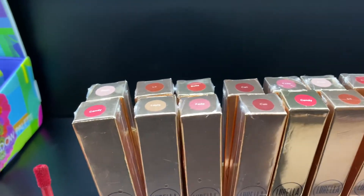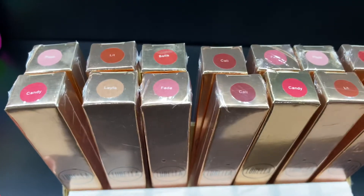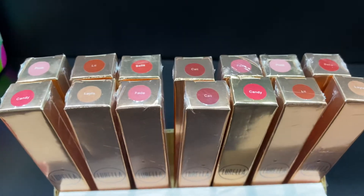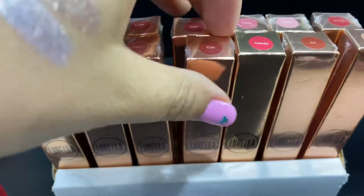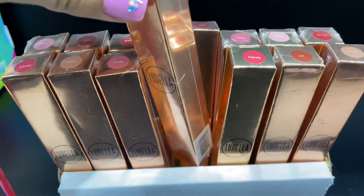We have the Lurela liquid lipsticks. They come assorted in seven shades and 14 pieces in total, so you will get two of each shade. This is the box right here.